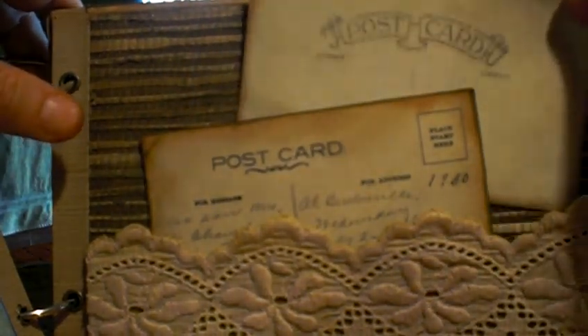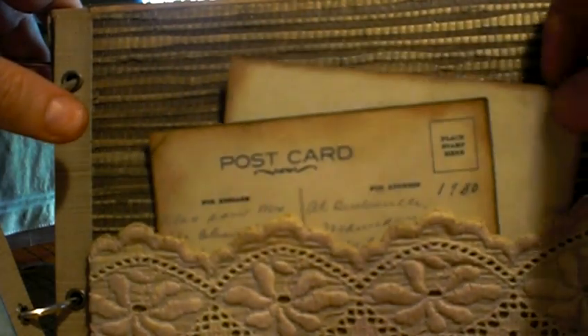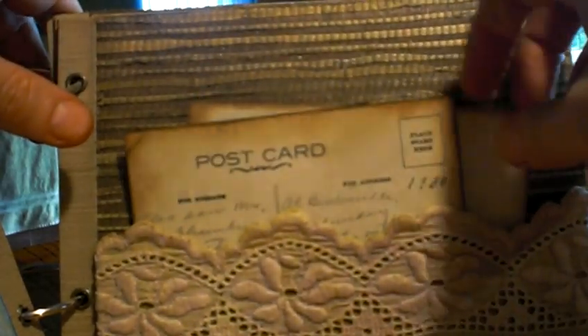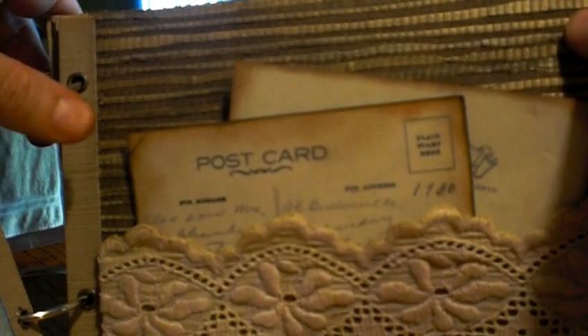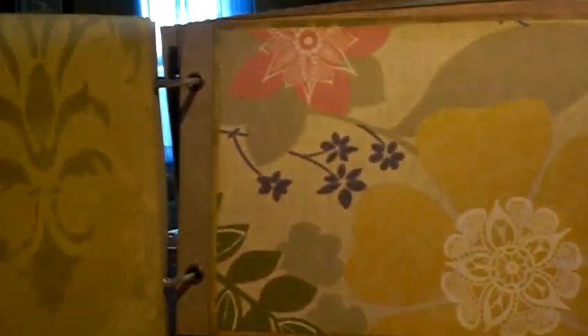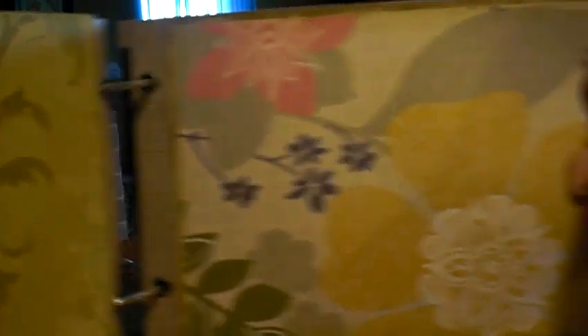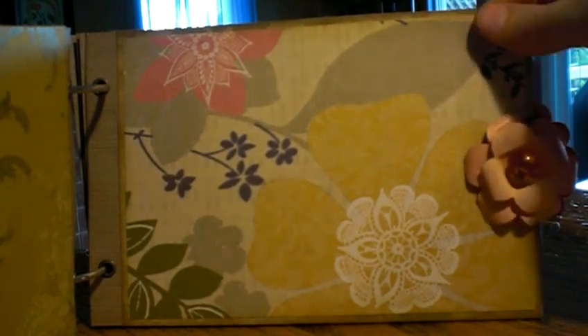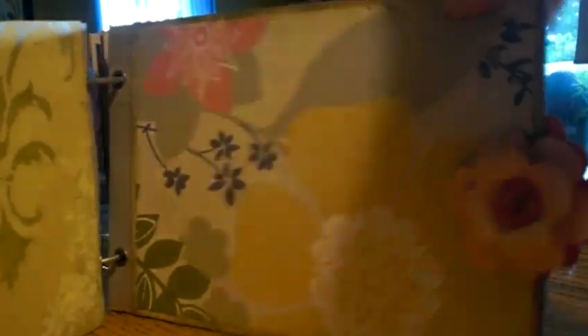These are actual old postcards from my family — they were sent to other family members in like 1930. So I just made photocopies of them and printed them out so I didn't ruin the real ones. And then this lace belonged to my great-grandmother — or my great-great-aunt, I call her my great-grandmother — from Italy. By the way, all the flowers in the album I actually made myself. I make flowers when I'm stressed, so this should give you some indication of what my life's been like lately.